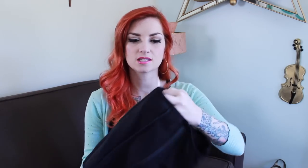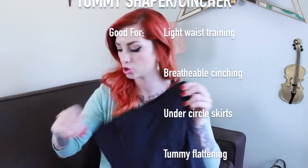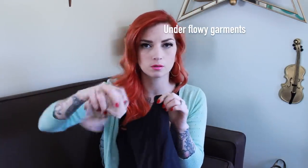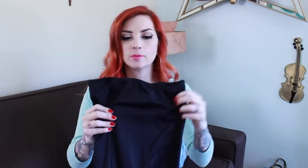The next garment I have is also by Victoria's Secret. This is more like a waist cincher because it is boned, so it's a little bit more structured. This first one is very flexible — you can roll it all up. This cincher has front panel stitching that keeps your tummy nice and flat, and it has a little bit of boning in the front and on the side so it gives you more of an hourglass shape.